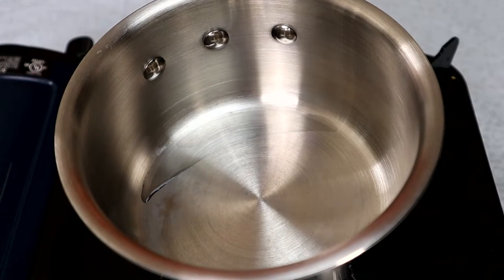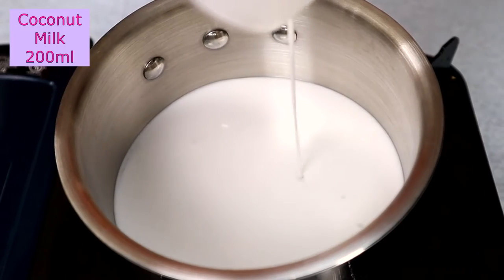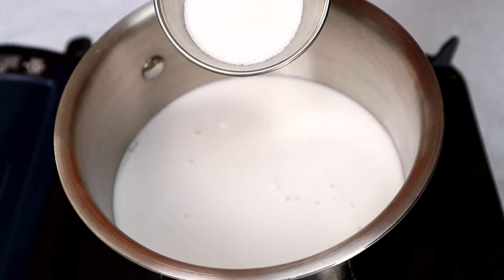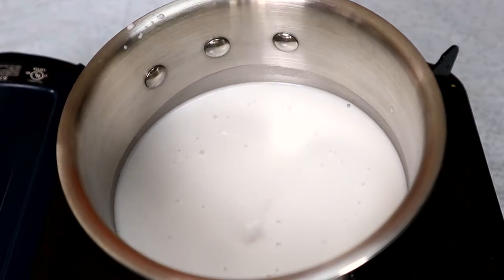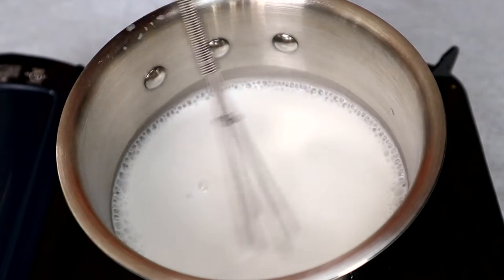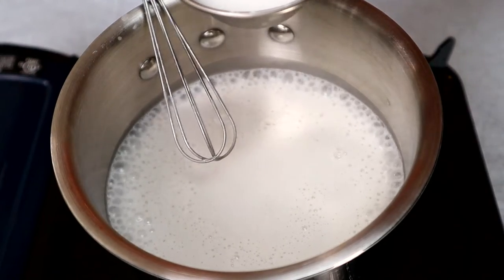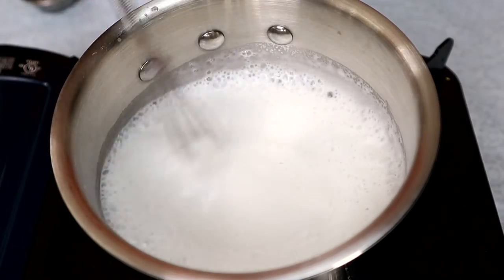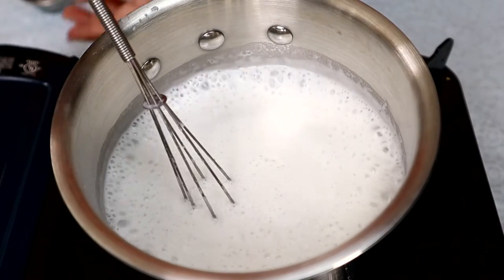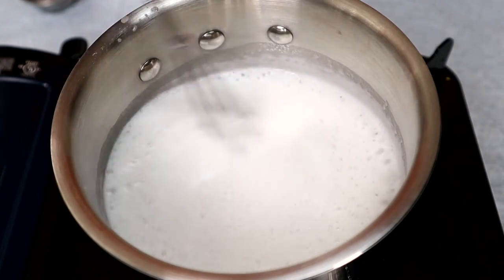This sweet mung bean has to be paired with coconut milk, so right now we're going to prepare the coconut milk. Pour the coconut milk into the pot, add some sugar, and add a tiny bit of salt. Bring the coconut milk to boil. To thicken up the coconut milk, I have tapioca starch with water — let's add that in. Turn off the fire and let the coconut milk cool down.